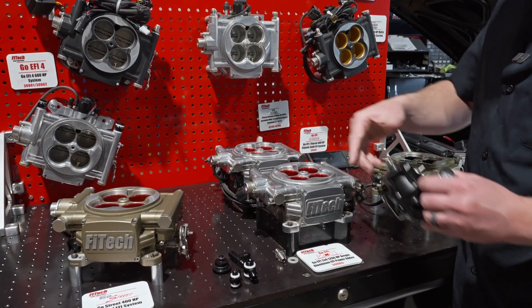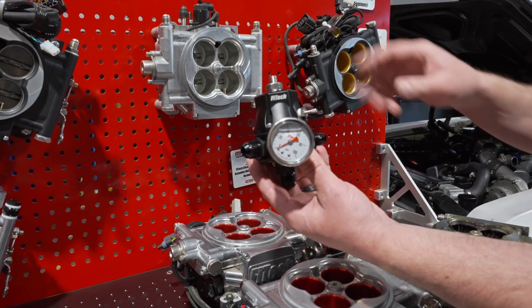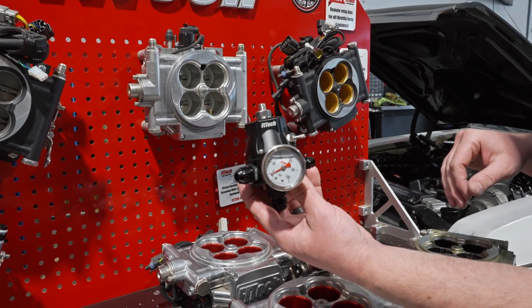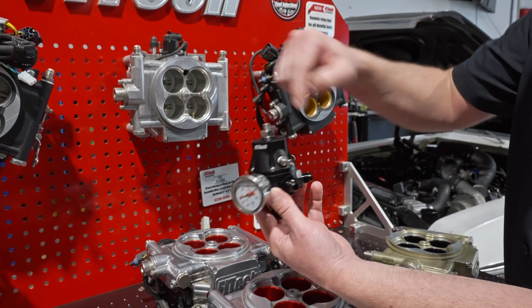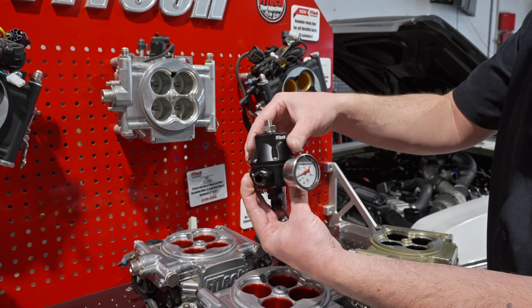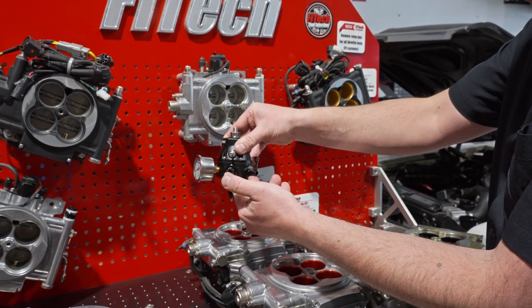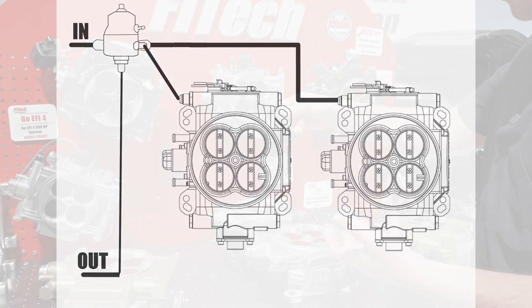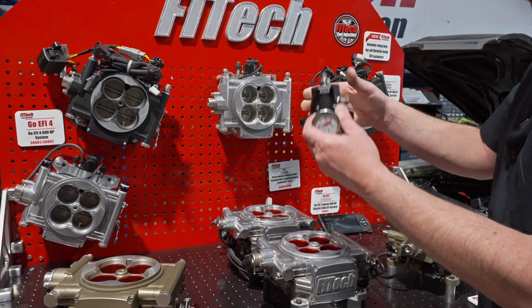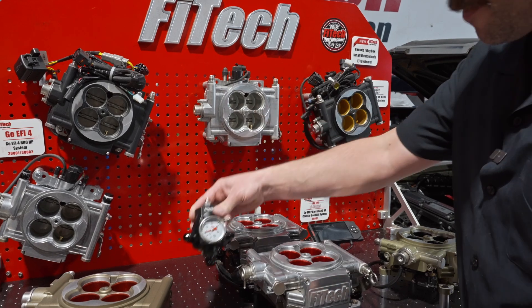Another option on really high horsepower applications is to block off the regulators on the throttle body altogether and run a remote mount regulator. This is one of our high output large regulators — we give you both AN8 and AN6 fittings. This one is plumbed so you run your AN8 in, your two outlets go to each of your throttle bodies, and you have your return. That's a great way to support upwards of about 1100-1200 horsepower.